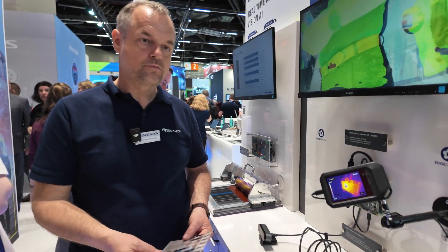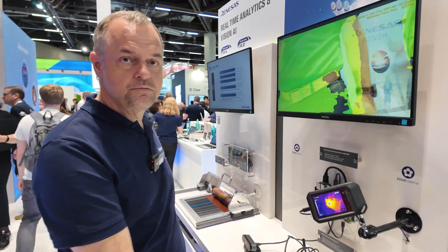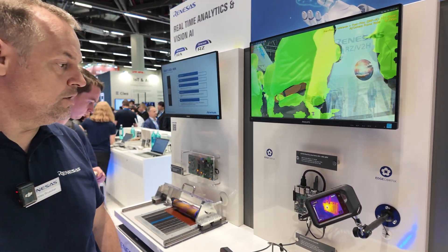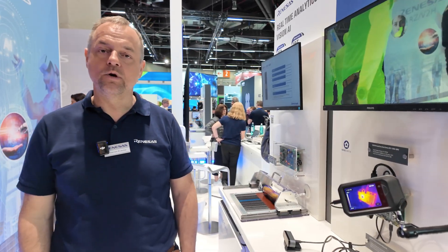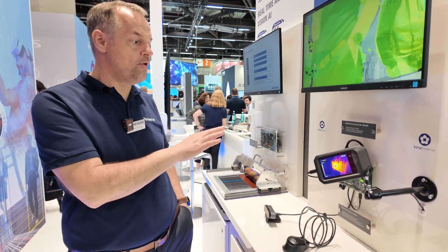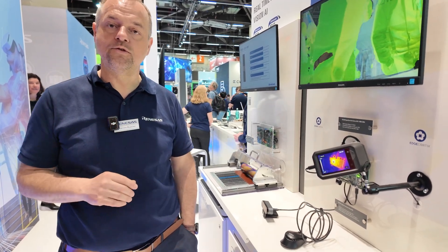Mass production has already started. This is our new flagship device. At the beginning of next year, we will introduce a smaller variant with similar performance but a reduced feature set.